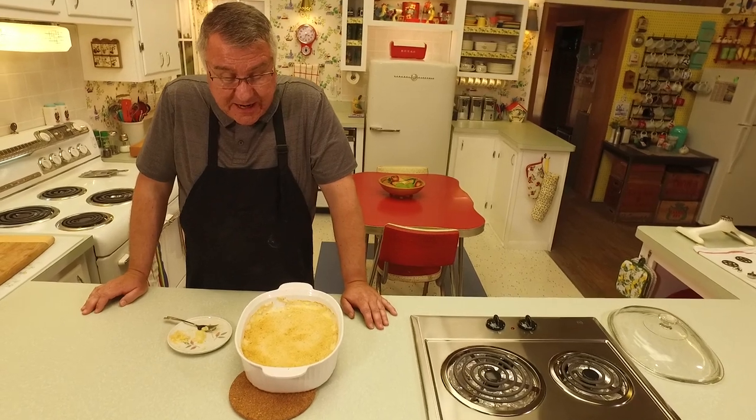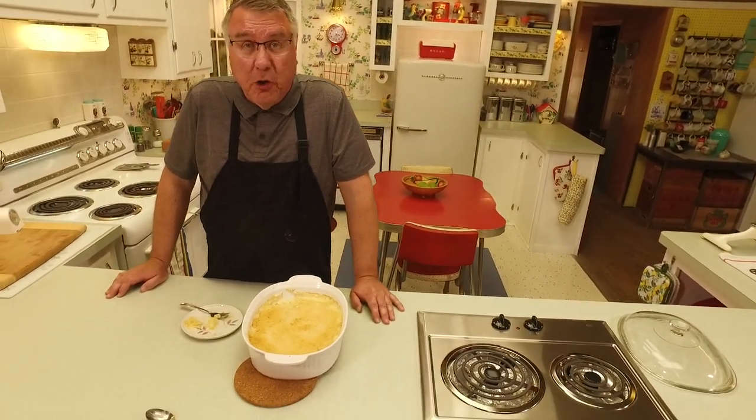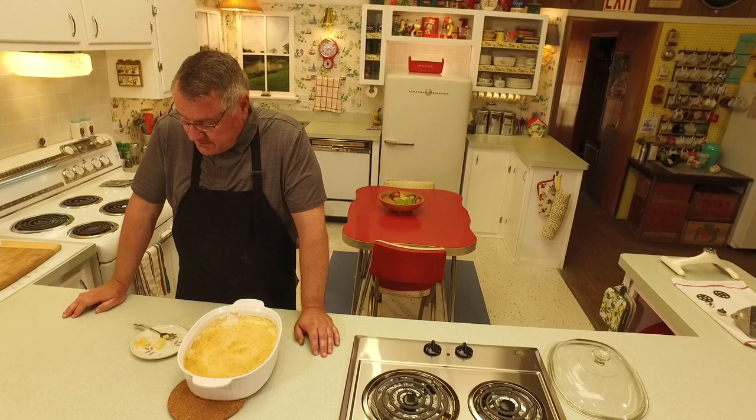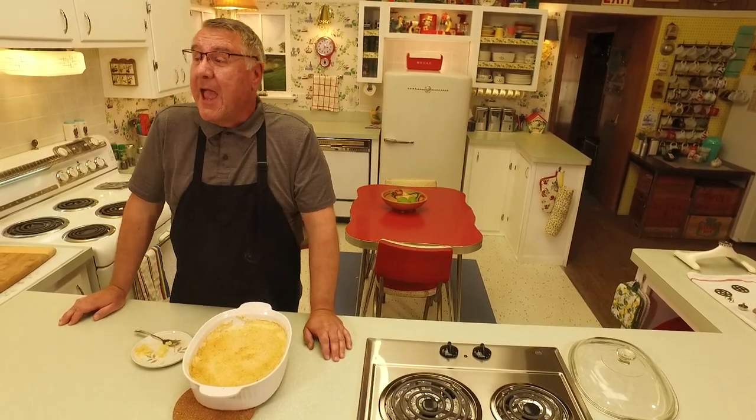There'll be plenty here for our potluck later today. This is a really good side dish for the summer, and if you're a gardener with zucchini galore this is a great way to use some of it. No extra charge for the jokes! We're so glad you hung out with us as we made this zucchini summer squash casserole. We hope you're enjoying your summer — if you like what we do here please share, like, and subscribe. We love your feedback and we'll see you again soon right here on Cavalcade of Food!